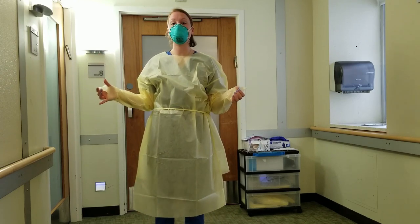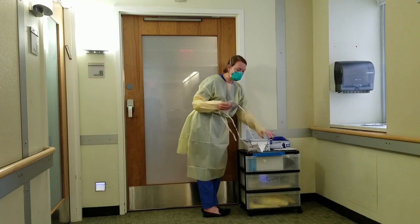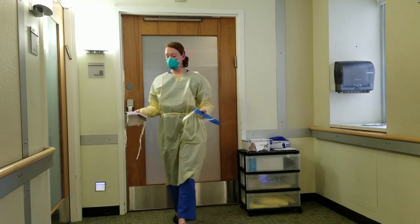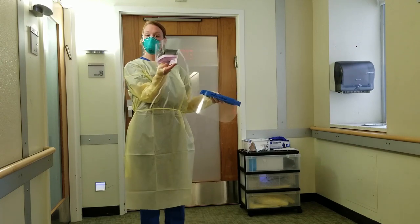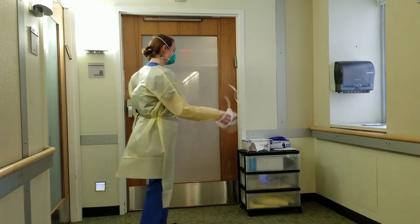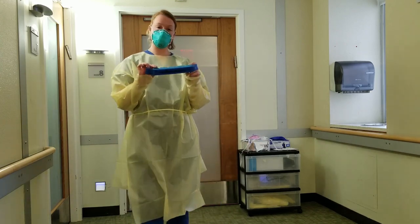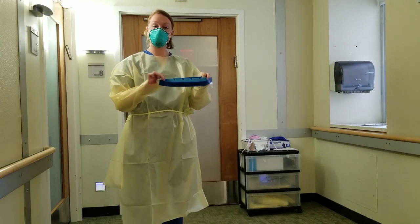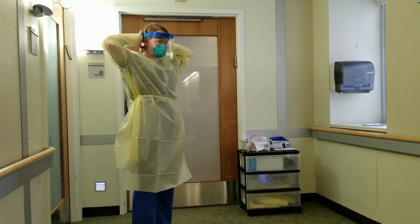The next step is the face shield. We have two different types of face shields available. For the purpose of this demonstration, I'm going to show you this one; however, you might see the other type as well — they are both perfectly effective. To put this face shield on, take the foam and affix it to your forehead and pull the string to the back of your head.